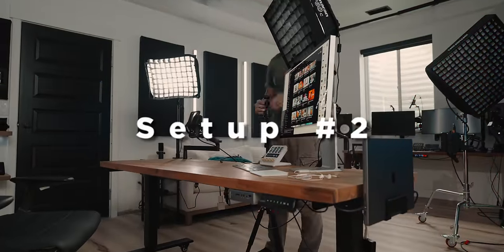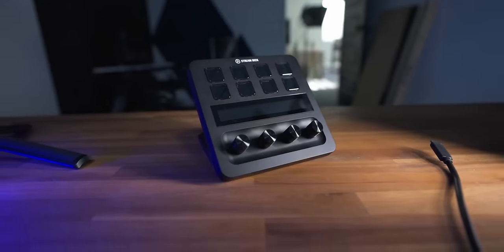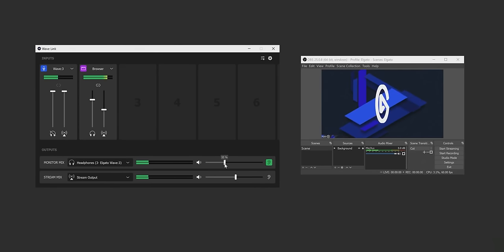Setup number two becomes a pretty significant upgrade over setup number one. The reason streamers often go with an Elgato microphone or audio interface is to get the Elgato Wavelink software. But here's the secret: if you're planning on buying a mid-range setup, chances are you're planning on buying a Stream Deck. And if you get the Stream Deck Plus — the one with the dials on the front — it also comes with Wavelink software. You don't have to have an Elgato mic, and now you can plug in any USB microphone and it functions just like one.